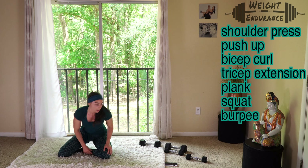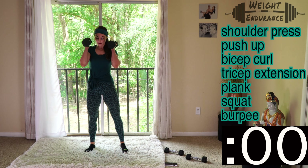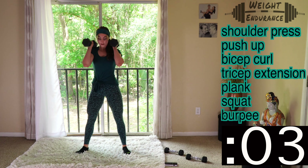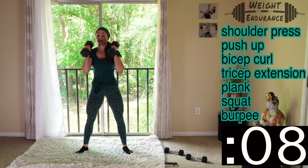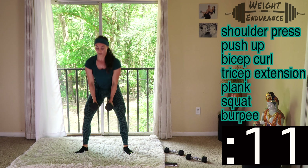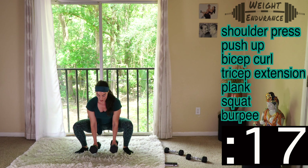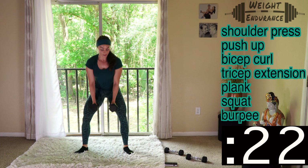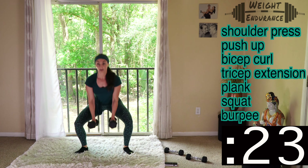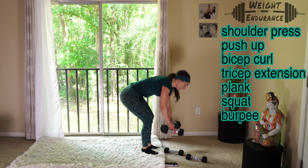Switch — going right into squats. Time is now. I just switched my grip — it doesn't matter if you do these the same way as your assessment, because we're just working out here and not tracking these reps. Do it however you feel comfortable. I'm doing mine with arms down, just pushing these reps out, breathing, keeping my chest up and head up. And switch — going right into burpees, get your dumbbells out of the way.